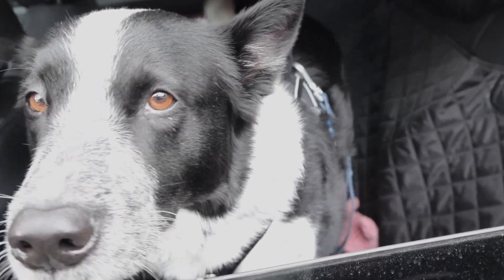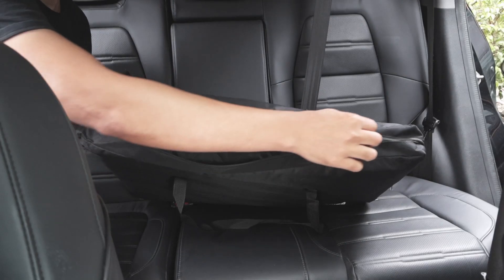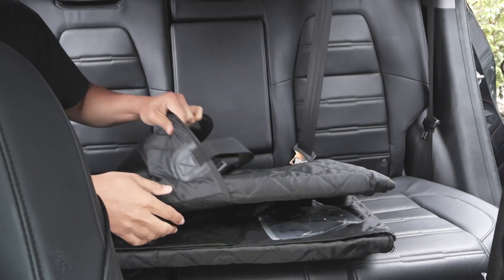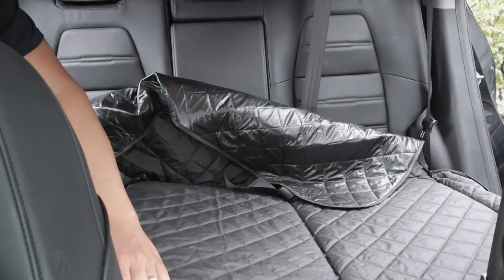This thing is waterproof. It comes in this great bag with handles so you can take it wherever you go. I love just having this in the back of the car so whenever I'm ready to take him with me, it is super easy and fast to set it up.